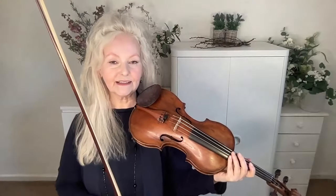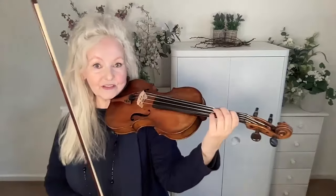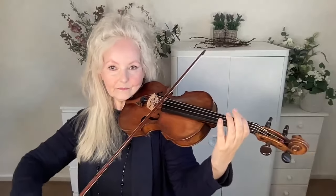Everyone has their personal difficulties with their left hand. It might be getting the first finger to move really easily, because it's a bit too tight. There's lots you can do about that.